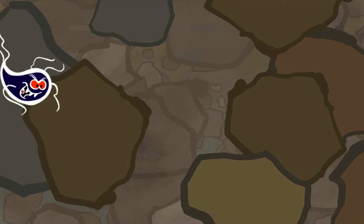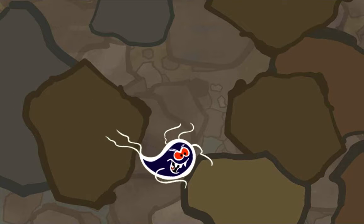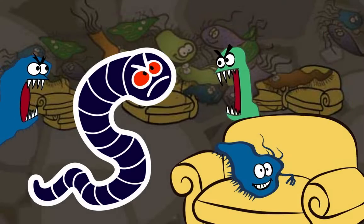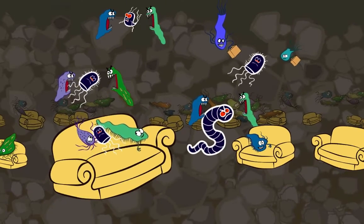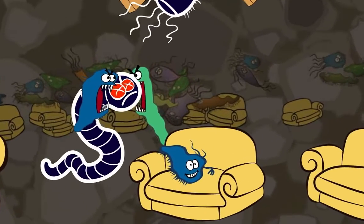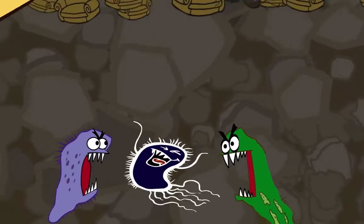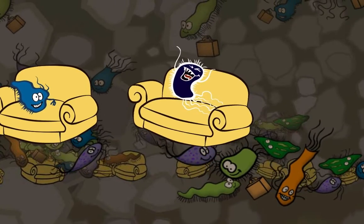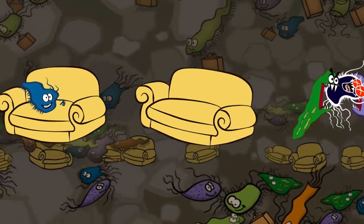When you first set up the biosand filter, there aren't any microorganisms living in the bio layer, so not as many pathogens are killed. But after 30 days, the bio layer is fully grown and lots of microorganisms are eating up lots of pathogens. That's the time when the bio layer is really effective.